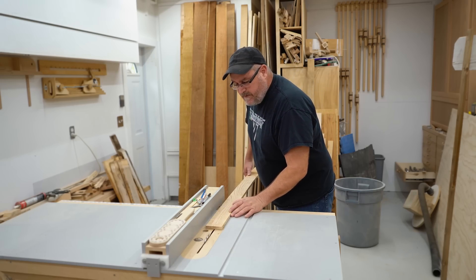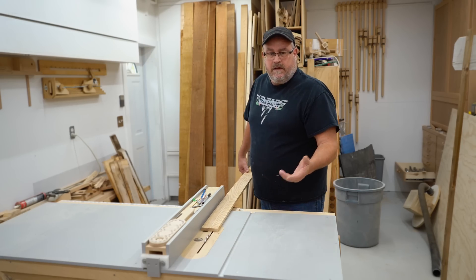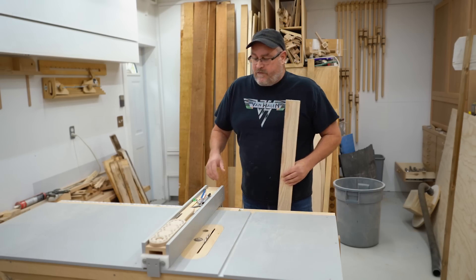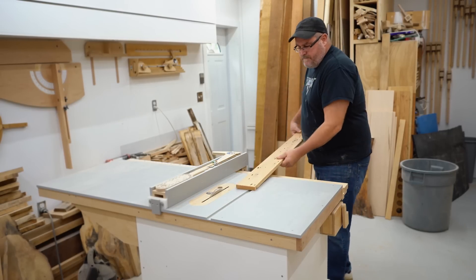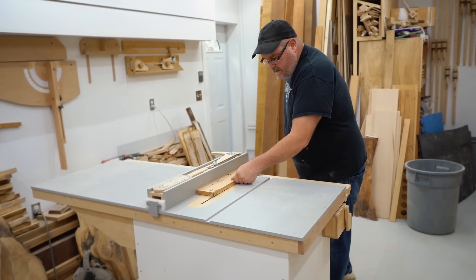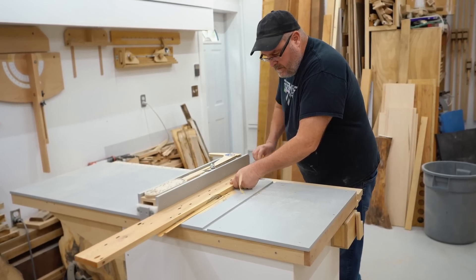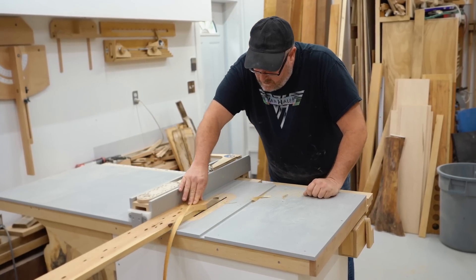My hand over here pushes the stock up against the fence, and my hand back here feeds it through. That's because I'm right-handed. If you're left-handed, the best strategy is to move your fence to the other side of the blade and do the exact opposite. In this first example, I'm using that angled stance, and as you can see, I'm not positioned awkwardly — I have full control over the workpiece as I'm pushing it through the saw.